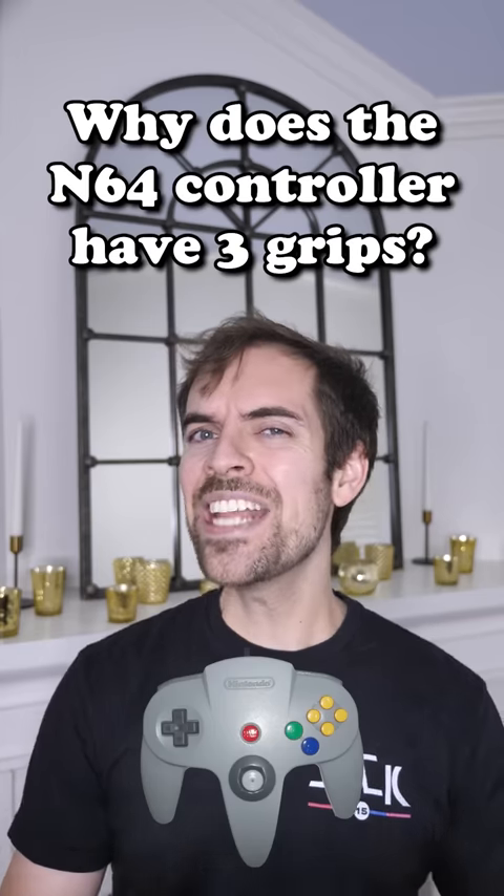I asked you, why does the N64 controller have three grips? It's because it's anatomically correct. It's because when the console was released in 1964, people had three hands. Oh, that's crazy! Must have been all that lead poisoning.